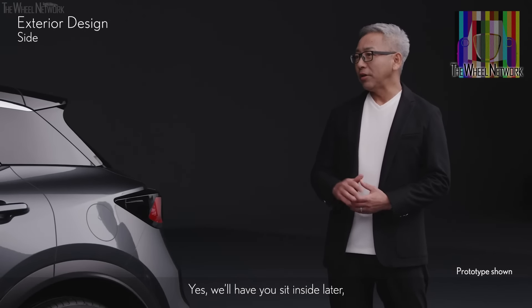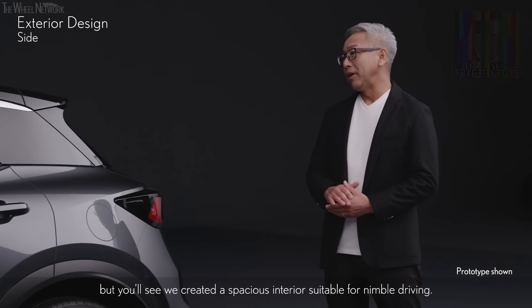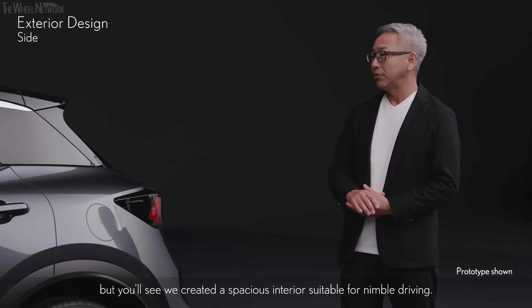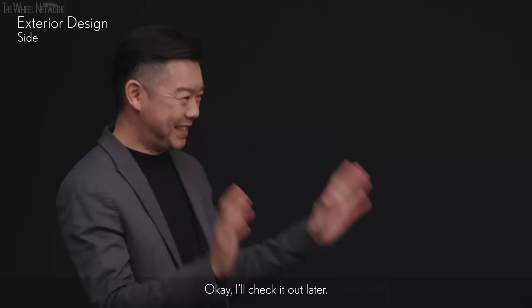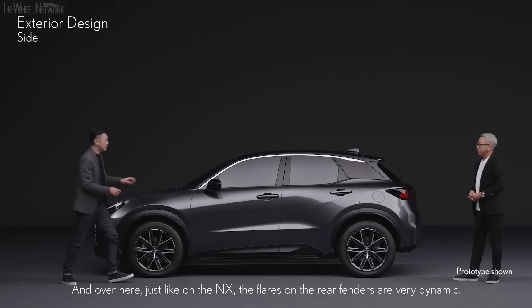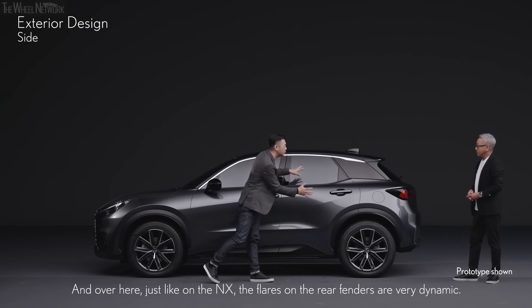Yes, we'll have you sit inside later, but we created a spacious interior suitable for nimble driving. And over here, just like on the NX, the flares on the rear fenders are very dynamic.